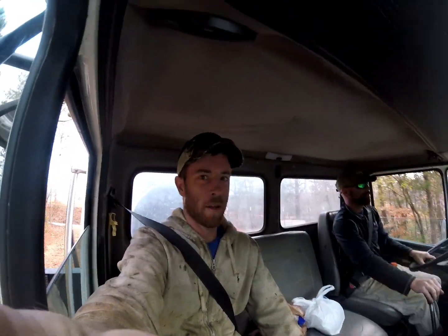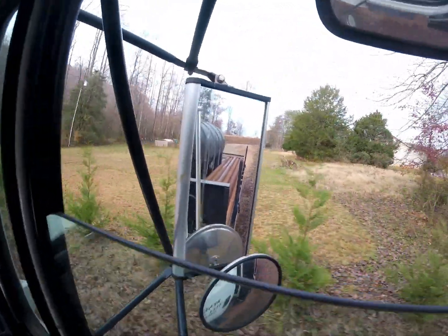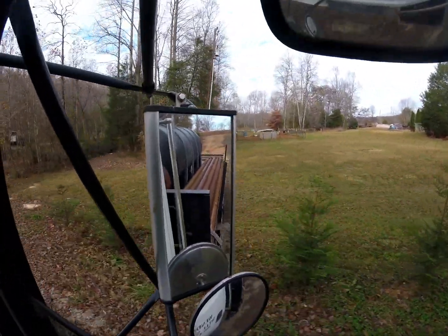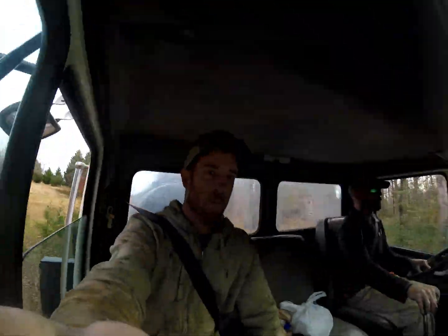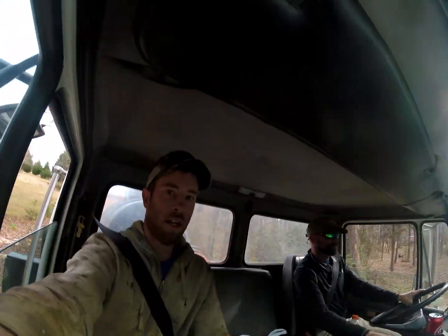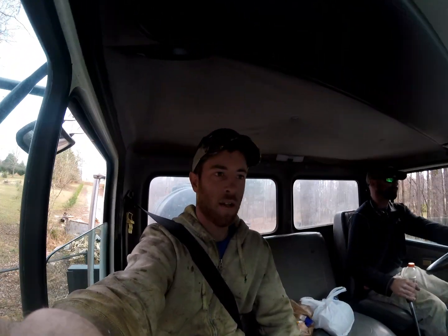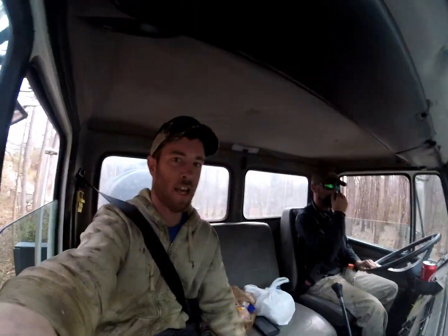All right everybody, we're coming in here on another one. Got our friends back there — extra drill rods — friends we don't like to see. We're down here 600 feet for a guy and still don't have any water, so we're trying to get him some. We're gonna have to load some rods off the truck and show you what that's like.